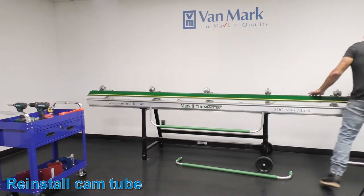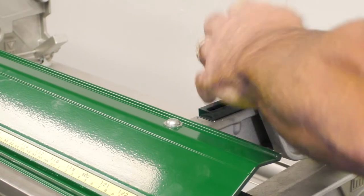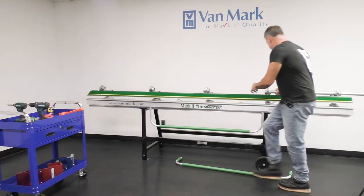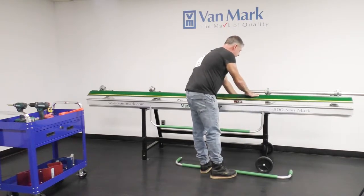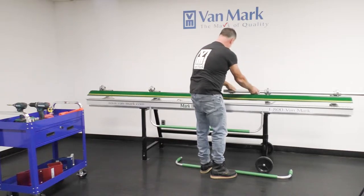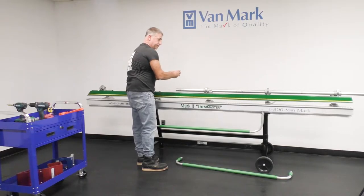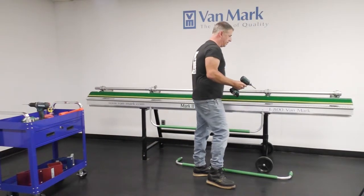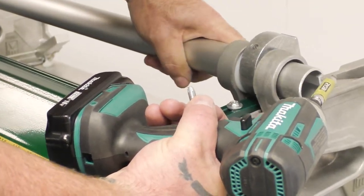Next, you'll grab your cam tube. It's a lot easier to do with another set of hands, but you can do it by yourself. Line up the cam with the keyway in the cam to the cam tube. Remember your handles as you're bringing them through. Handle bracket — make sure it's positioned in the right way. Now you'll take your drill or your screw gun and line up your cam with the hole in the cam tube.